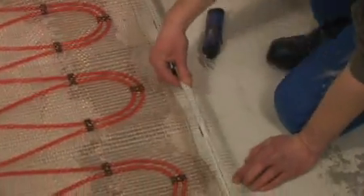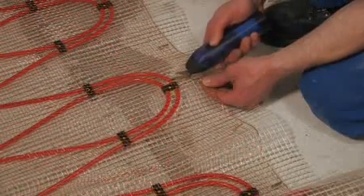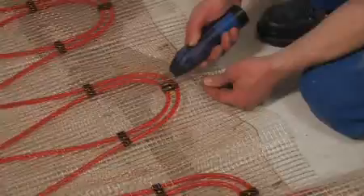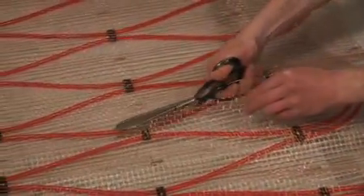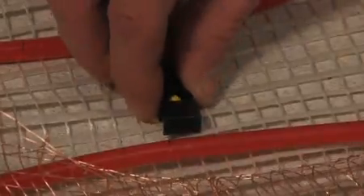The 4m50 long mat can be neatly trimmed in two halves. Taking care not to cut or crimp the pipe, the plastic mat and copper mesh are cut in two halves and pipe fastenings removed in the area of the separation.